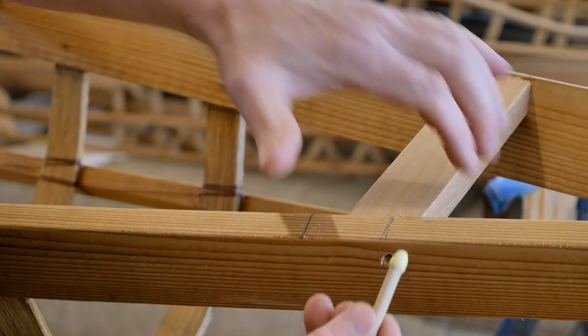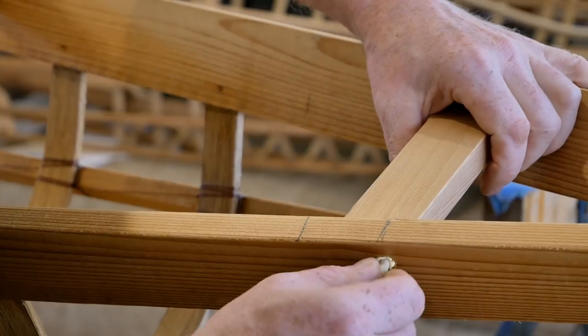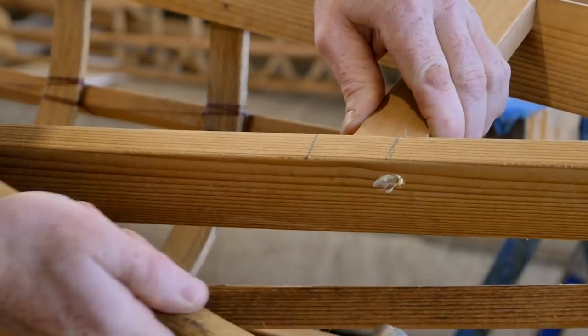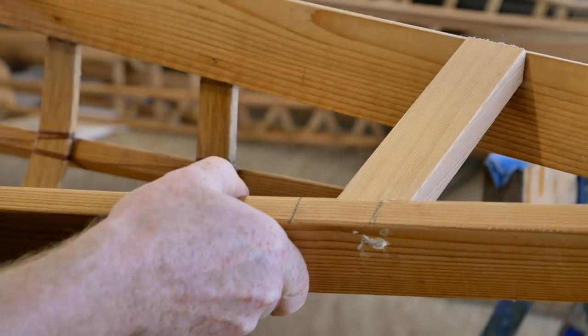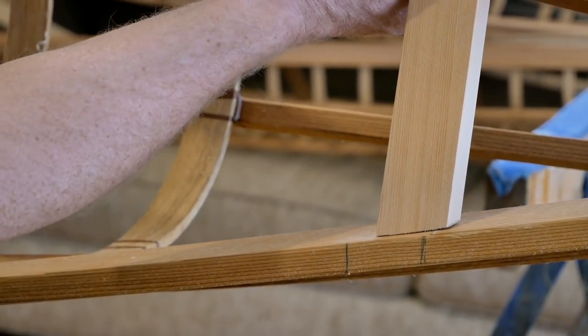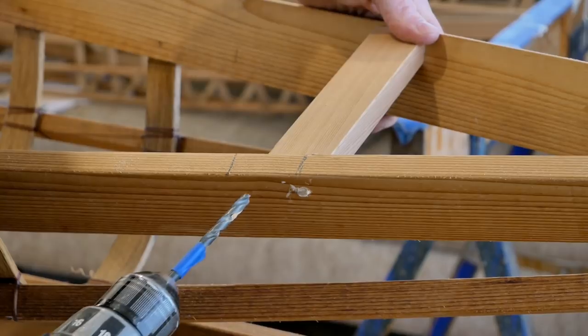I've got one of my dowels here, I put the glue on it and put it in place. As you can see — let me turn the boat — this thing actually slipped while I was drilling it and now it's a little bit high on this side. Let's go ahead and sink the other pegs.